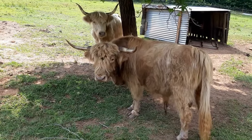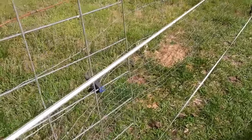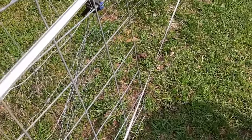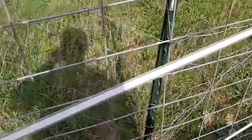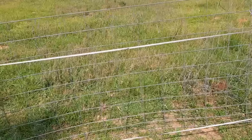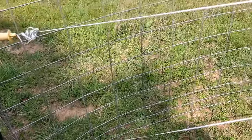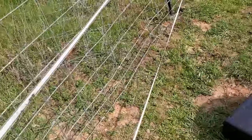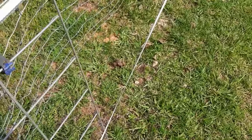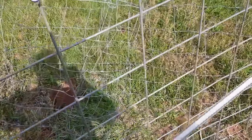Here we are at the other end of this divider fence, and here is the culprit right here. One of the animals had pushed this fence out just a little bit so it's bent out, and that pushed this end up against the tape. Very simple solution.